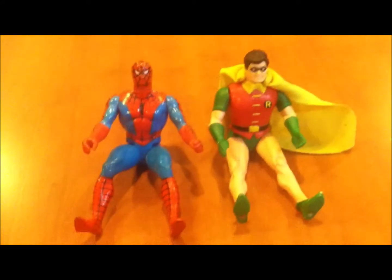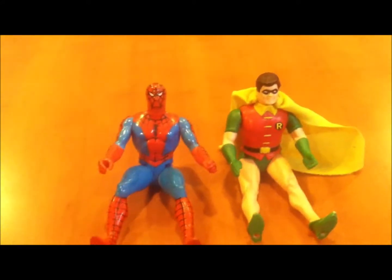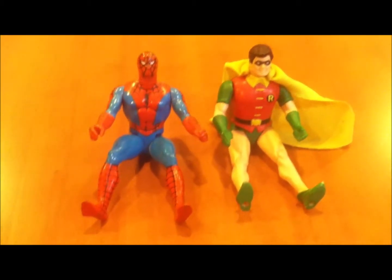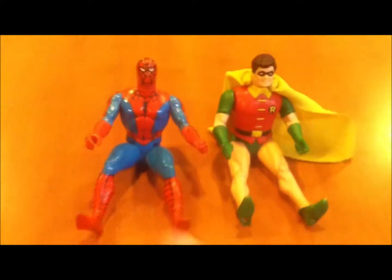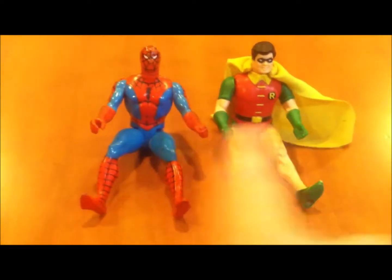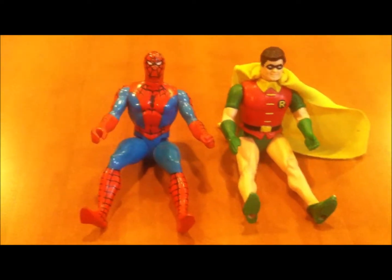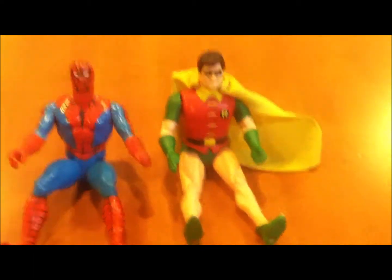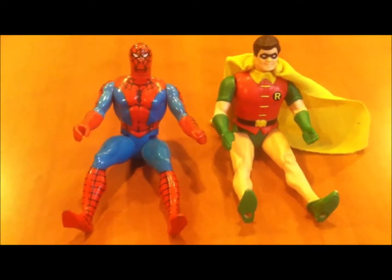Here's a little action figure history lesson from somebody who was there back in the 80s. We didn't have a lot — we didn't have 800 different lines of action figures or multi-articulation. Back in the day we only had Secret Wars and Super Powers, and they kind of weren't compatible. This figure is way better than this figure even though he's colorful and likable, but DC Super Powers blew him out of the water.